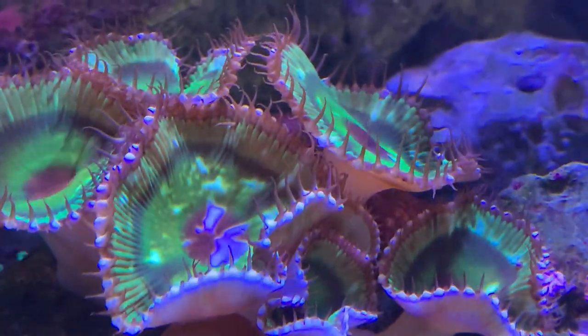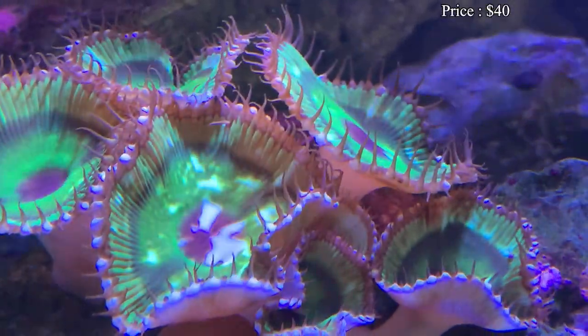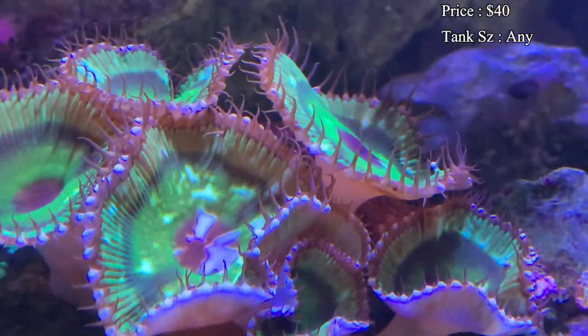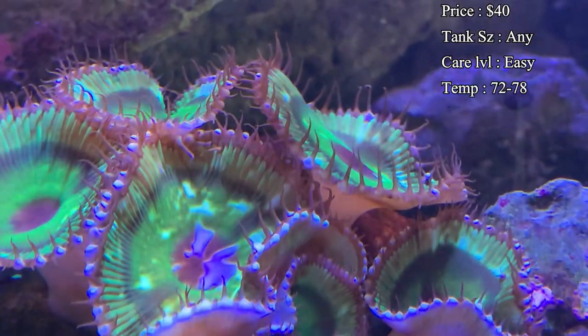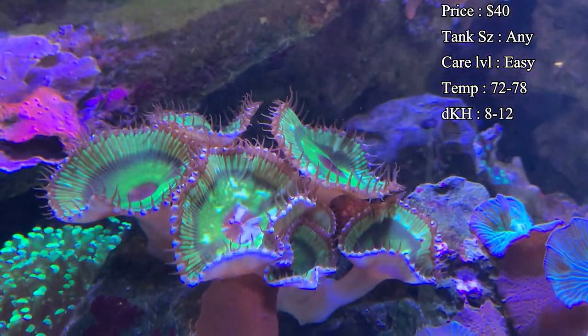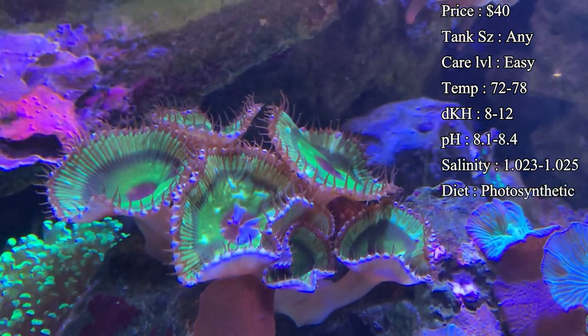Prices on them — you usually have to spend about $40 to get a nice frag, and that frag will have one to three polyps on it usually. Care level is very easy; it's a great one for anybody. They're very hardy and they're not one that you have to constantly feed all the time — they pretty much can feed off the light.